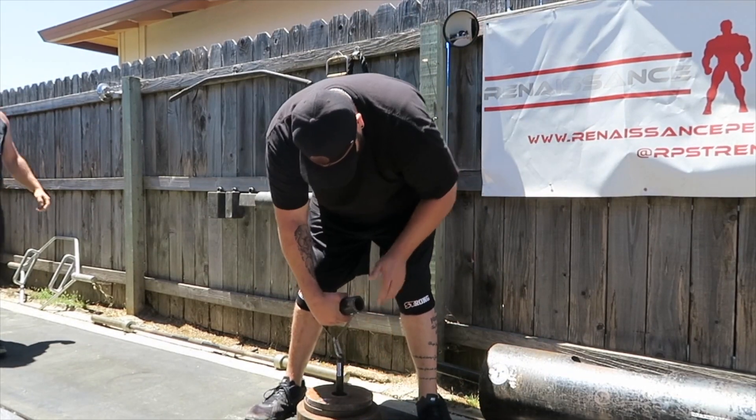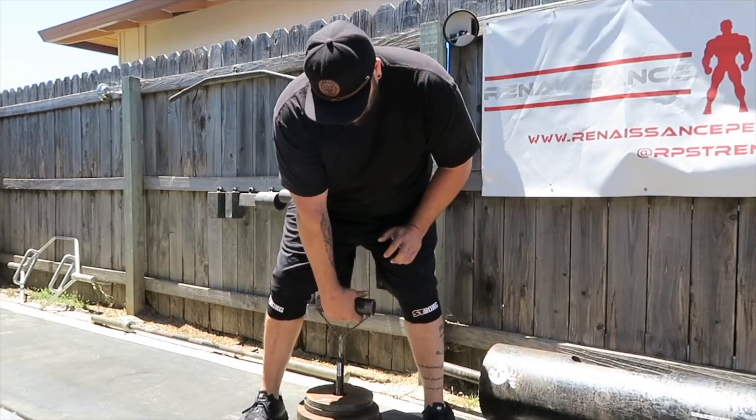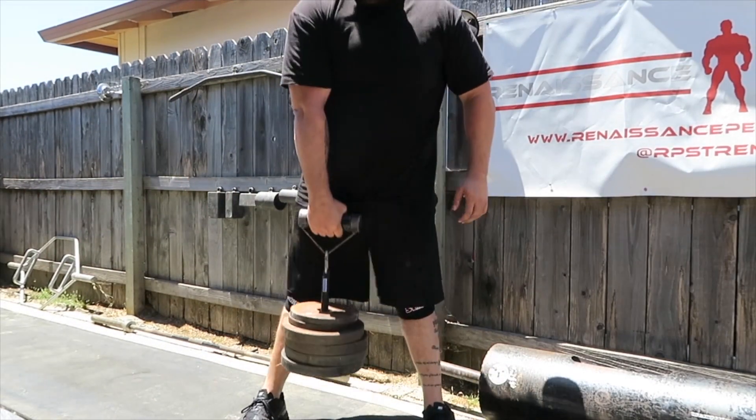Coulter is just — it helps when you're 6'5" with big hands and size 17 feet when you're doing grip events, because this was the first time he'd ever done it and it was just easy for him.